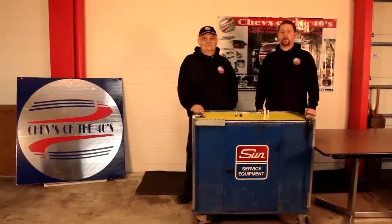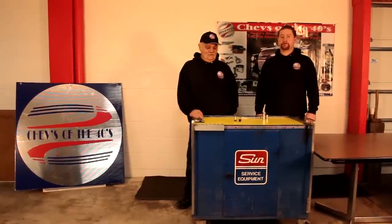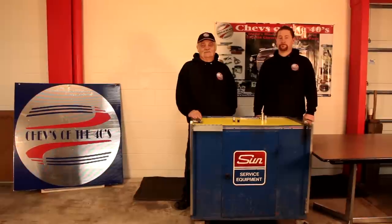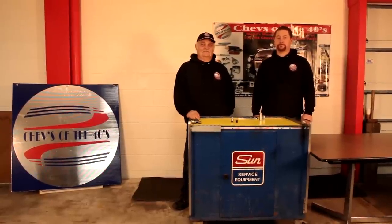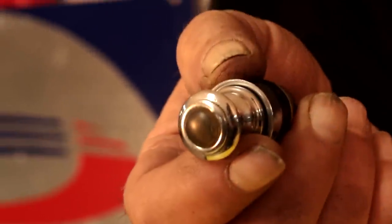Hi, I'm Mark. Hi, I'm Eric. We're from Chevs of the Forties and the street rod headquarters. Today we're going to show you how to replace the cap jewel in your cigarette lighter in your old Chevy. Ours is old and faded and we're going to make it look like new.